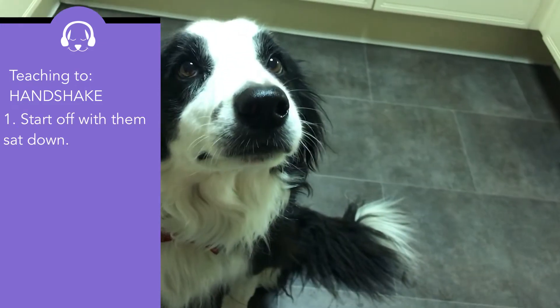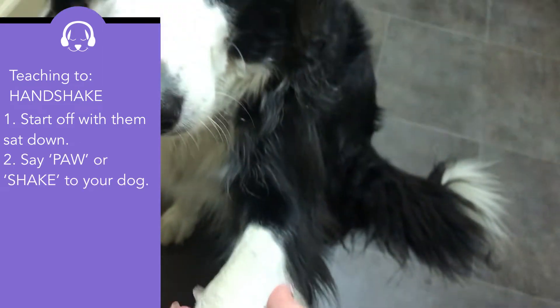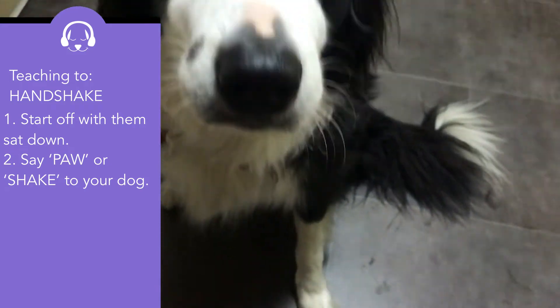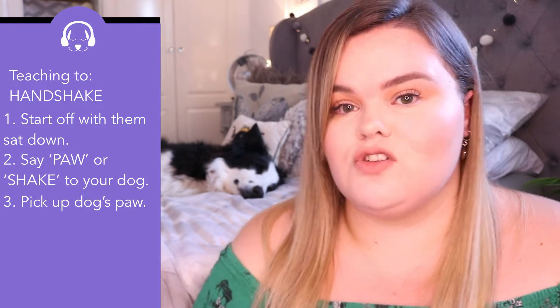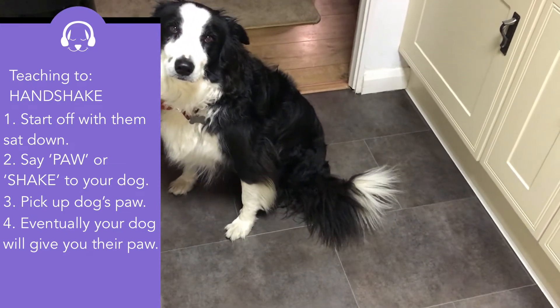Teaching your dog the handshake is the more complex of the three. You again need to get your dog to sit down. Say 'paw' or 'shake' to your dog in quite a stern voice — not drawn out, just firm, like 'paw' — so they know it's a word to remember. Then pick up your dog's paw and release it, doing it at the same time as saying the command to show them what you're asking. This one is more complex because you're doing it for your dog at first, but eventually they will give you their paw, especially after five or six repetitions.